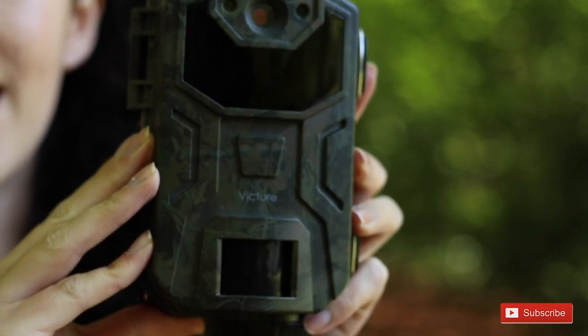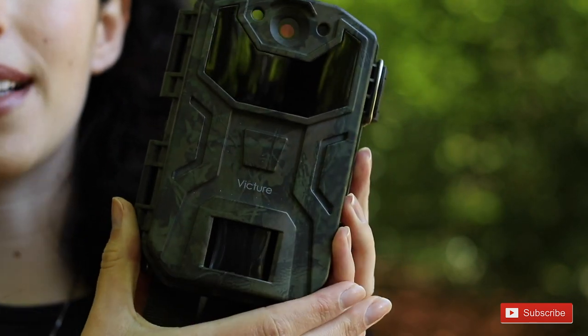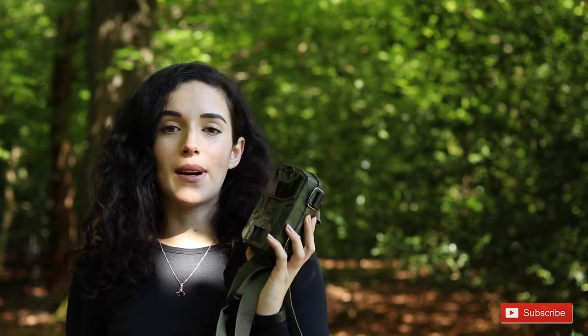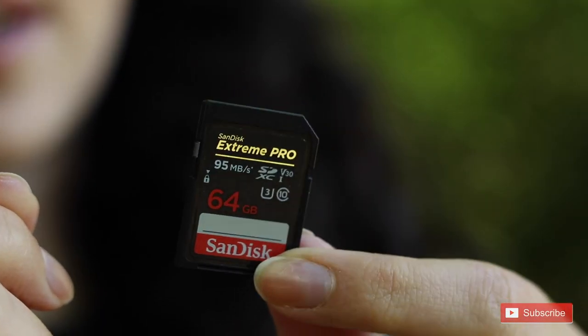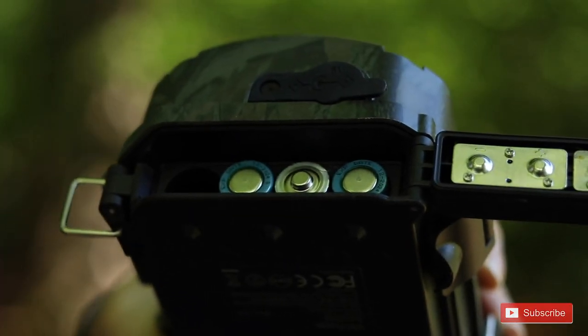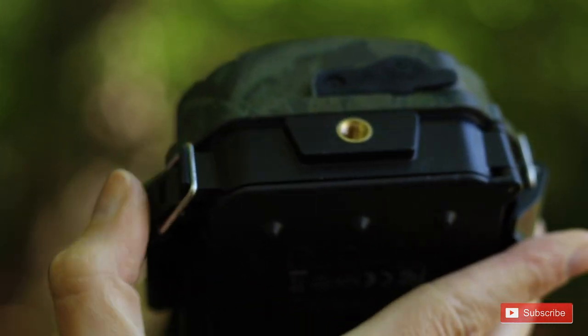This camera trap here, as you can see in this nice close-up, is a cheap Victure one that I got off Amazon. A few things to note — there are some other costs that come with a camera trap as well: you need an SD card and eight double-A batteries. They take a lot of batteries, so I'd highly recommend getting some reusable ones.